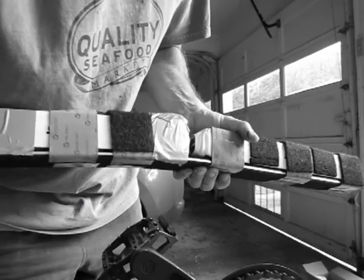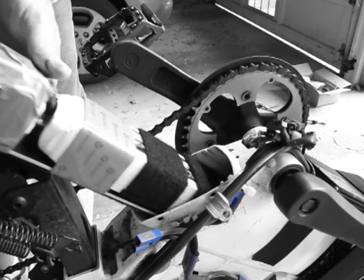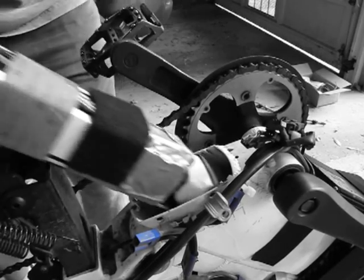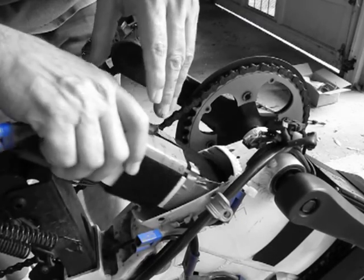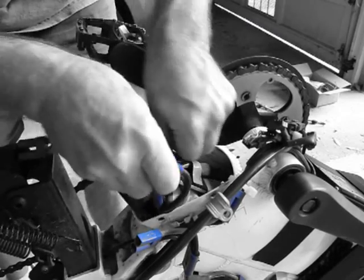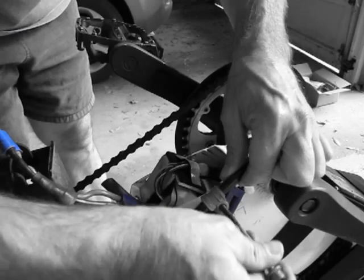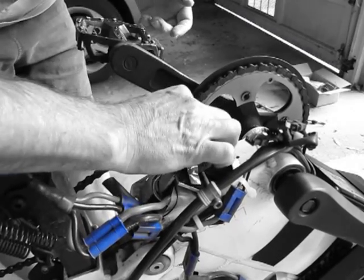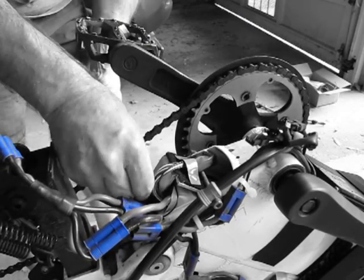I'm going to show you the insertion process once more. I put a curve in the aluminum bar to make it match the curve in the frame, so you just go all the way inside there like that, reinsert this bolt, and then the stop screw for the trolley goes right in here.